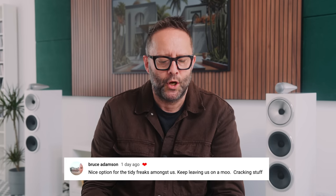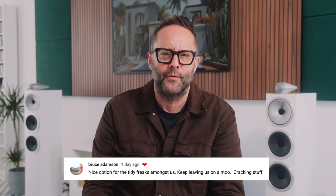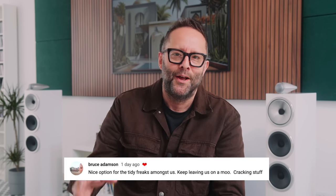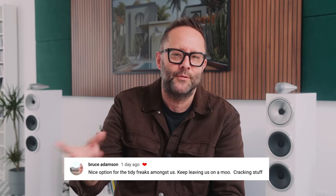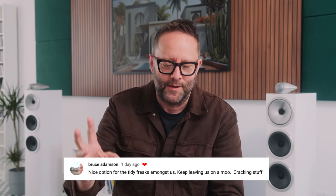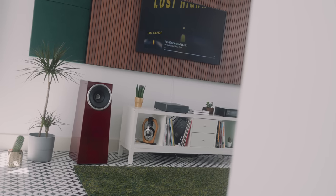The next comment comes from Bruce Adamson, who writes: nice option for the tidy freaks amongst us, keep leaving us a moo. I think he was referring to the moo sound I put over swear words. Anyway, he writes: cracking stuff. Yeah, I think that's one of the joys of the Blue Sound Node feeding the Peachtree GAN1 — it's just a super clean minimal setup. I thoroughly agree.